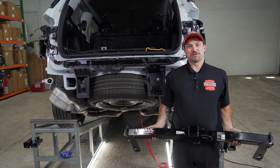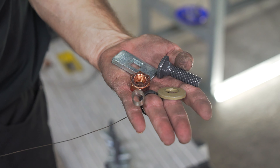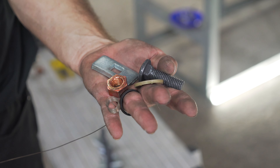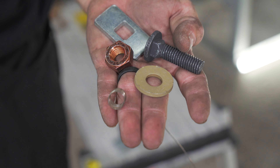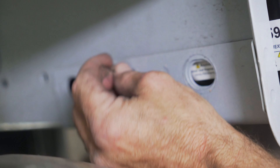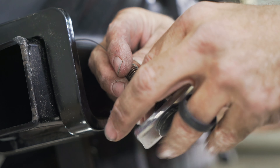Now we're ready to install the hitch into the bumper. This would be a good time to get a second set of hands as this hitch is heavy. Your hardware kit will include the following: bolt, spacer, conical tooth washer, nut, and fish wire. Make sure the teeth on the conical tooth washer face the hitch plate and into the vehicle. While your second set of hands is holding the hitch in place, you can fish wire through, out the frame, and attach your hardware.